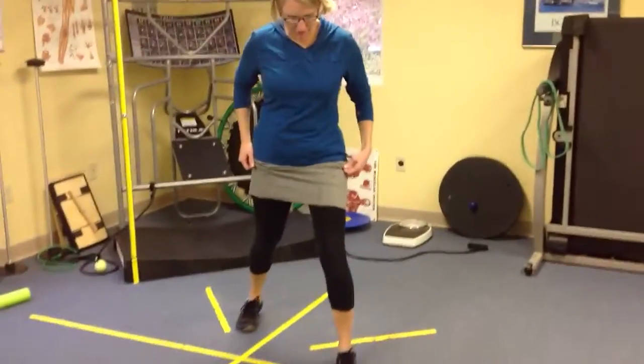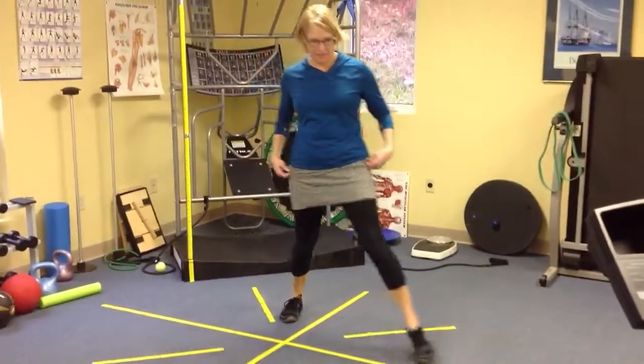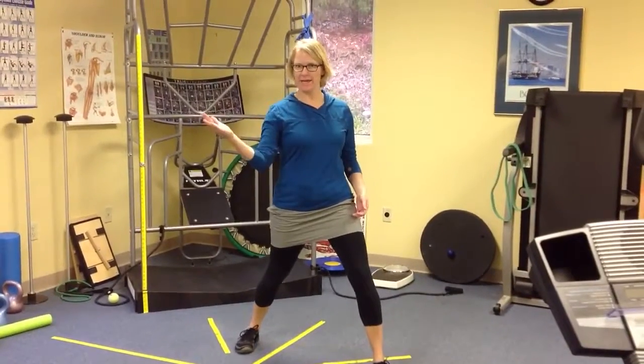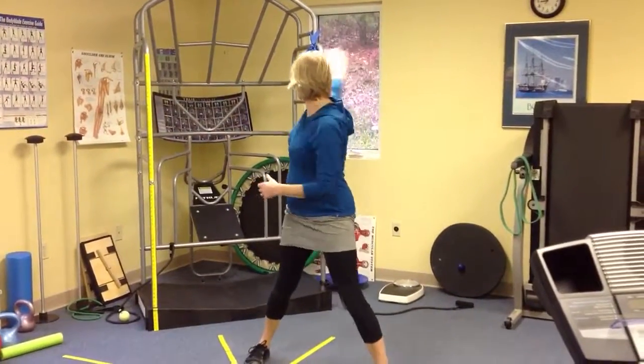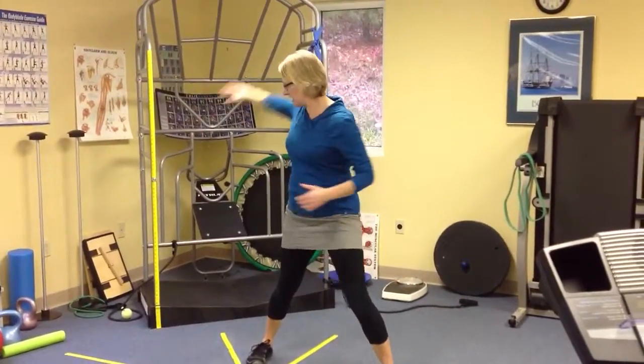You're going to take a step forward with one foot, and rather than just stepping straight ahead, I'd rather you went wide. And then you're going to take the hand of the leg that's back, and you're just going to start tracing that figure eight on its side back here.